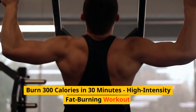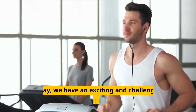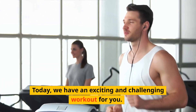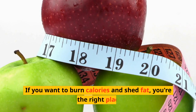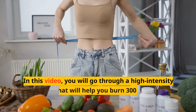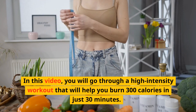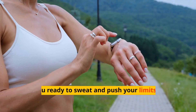Burn 300 calories in 30 minutes — high intensity fat burning workout. Today we have an exciting and challenging workout for you. If you want to burn calories and shed fat, you're in the right place. In this video, you will go through a high intensity workout that will help you burn 300 calories in just 30 minutes. Are you ready to sweat and push your limits?